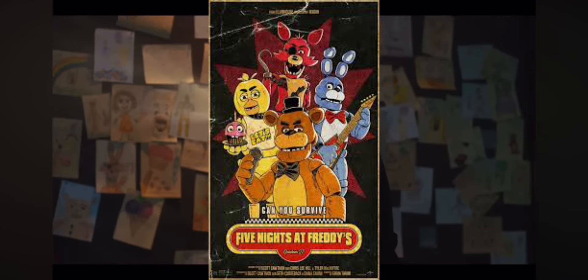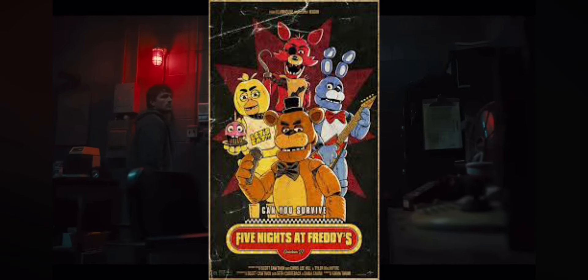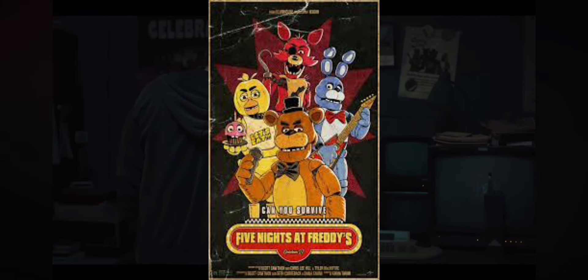Welcome back everyone! Blumhouse's Five Nights at Freddy's film released back in October, and wow, did they release an amazing film. But after watching the film, I knew I had to build a few of the new characters from the film out of Lego.